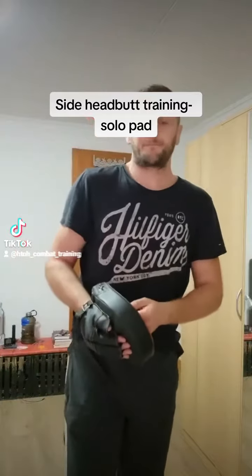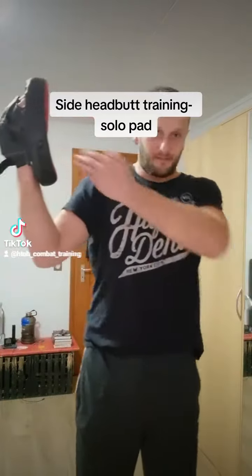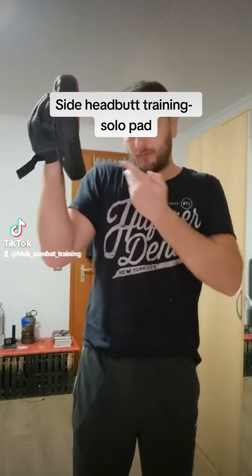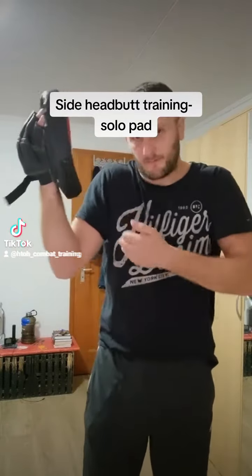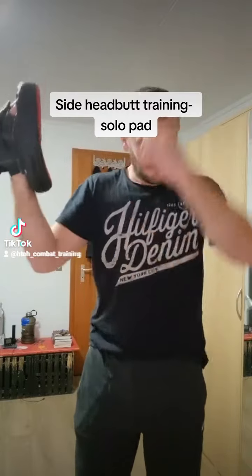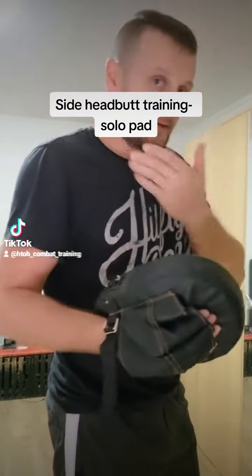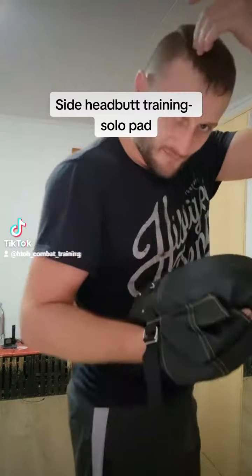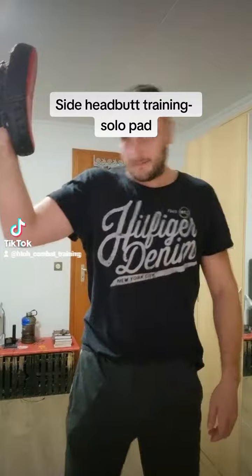You can use it when the attacker is at the side of you, and also close — when you are maybe in a clinch or something. You use this area of the head, not the face, because here it's very hard. You can use it like that.